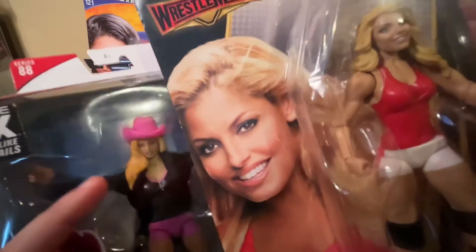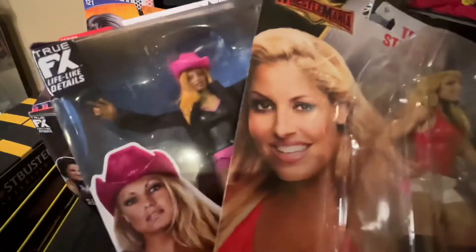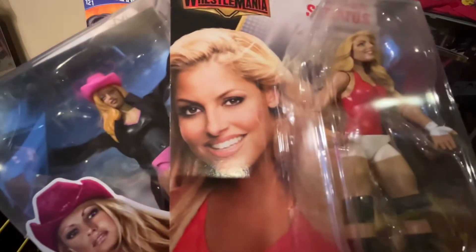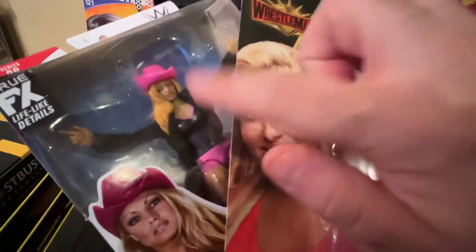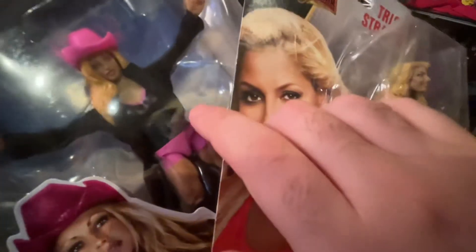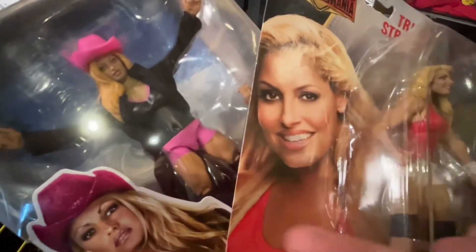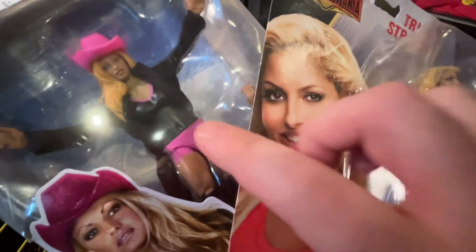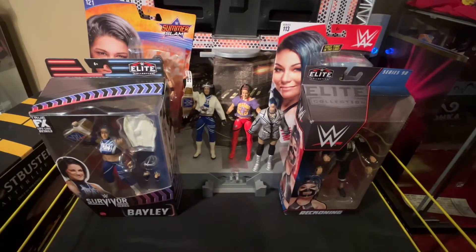I want to put that hair on this head. I'm not sure if it's possible for me without screwing it up, that's why I actually have an additional elite Trish Stratus as a backup. I may also alter her shirt a little bit because I hate it when they just paint over the belly button — it just looks weird.